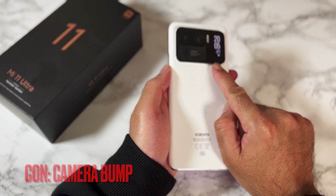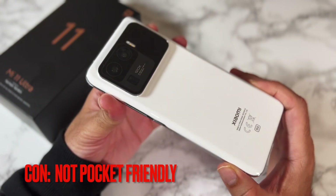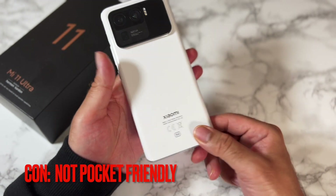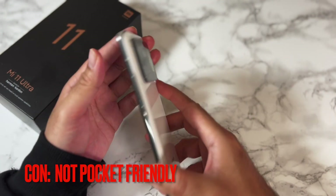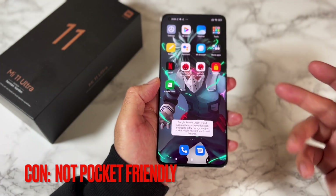Even if you stick on the included silicone case, you're still going to feel that camera bump when playing games. Six months on, I'm still not liking that bump. Also, this phone is not pocket-friendly — it's freaking massive and heavy. Inside most trouser pockets, you will see some part of this phone sticking out, and it's quite heavy at 234 grams.